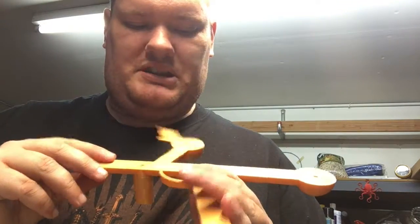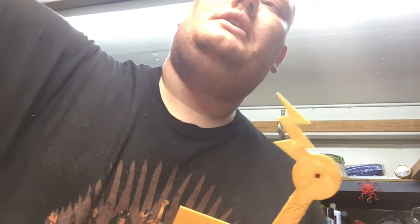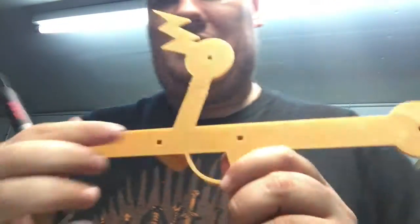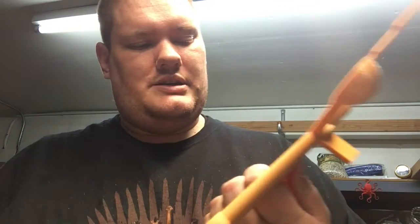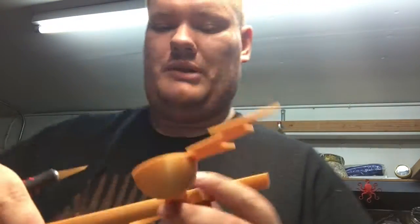So what do you do about this? Generally you just sand it off. The surface of that pin hole right here is actually affected by some of that elephant footing. So while the hole is perfectly sized and perfectly capable of holding the pin, the entryway can't.